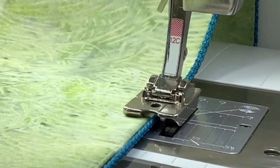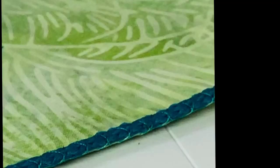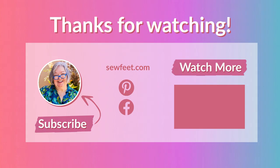The stitch should be just wide enough to go over the cord, and as you stitch the cord is attached, giving you a nice tailored edge finish for all types of projects. Thank you.